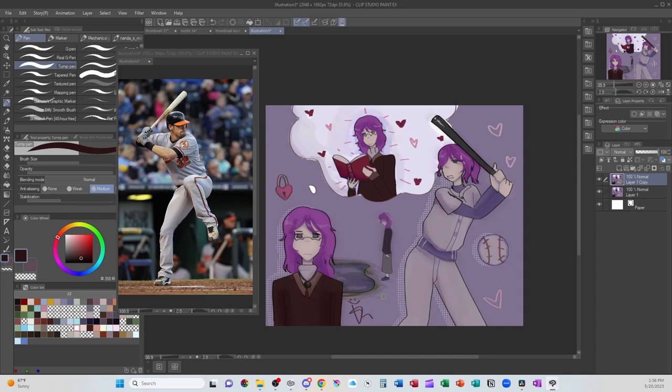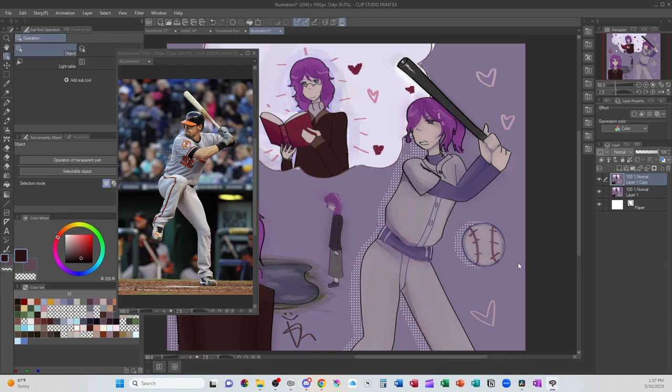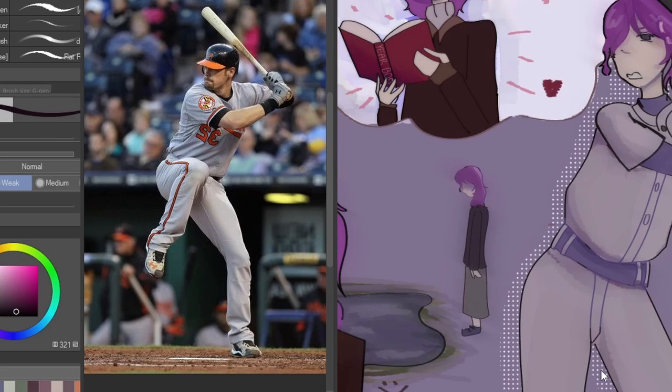The first problem I come across is that a lot of the anatomy is inaccurate, even for anime. So I have pulled up a reference — we're going to focus on the baseball player. There we go, so we're facing the same direction, and we're going to talk about her.